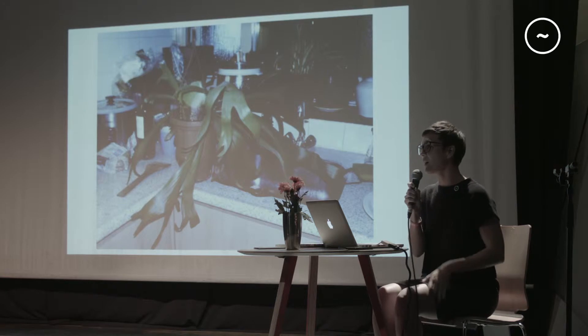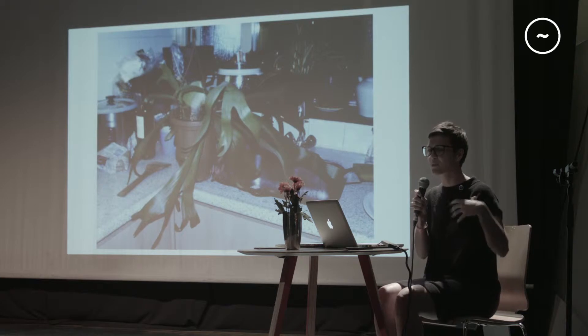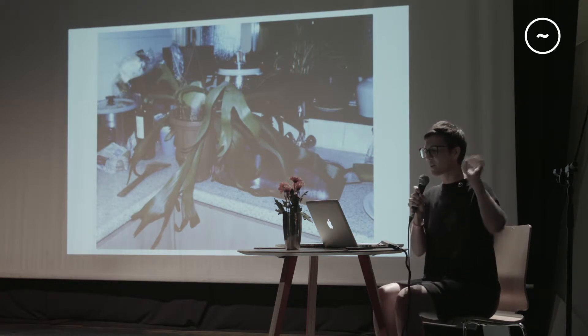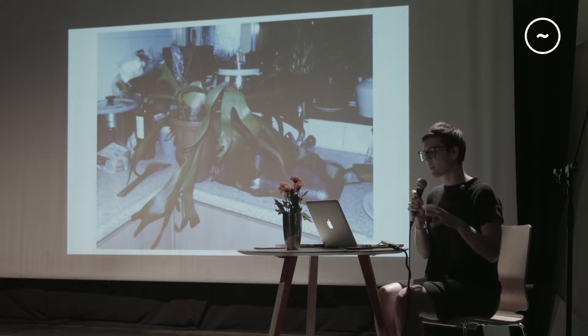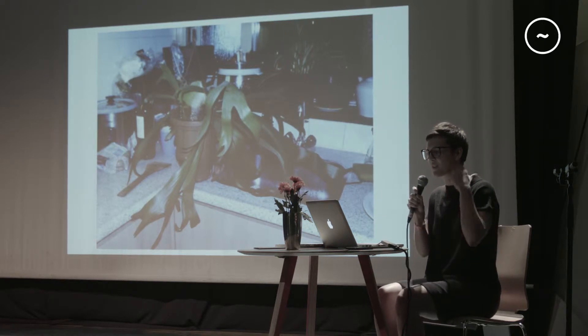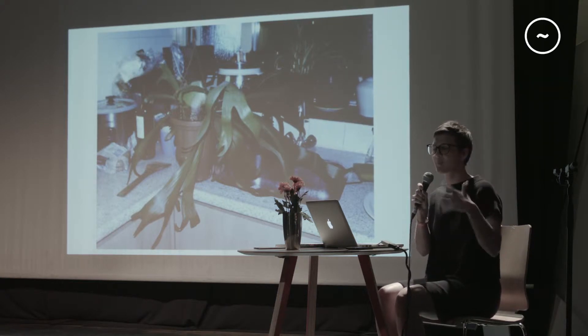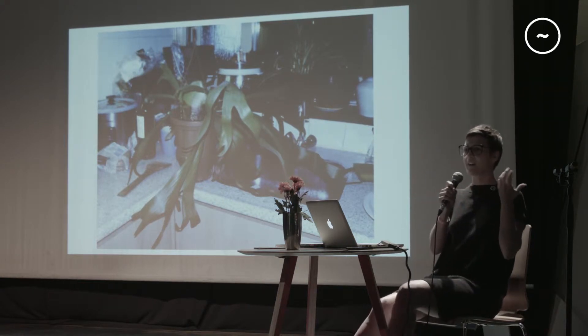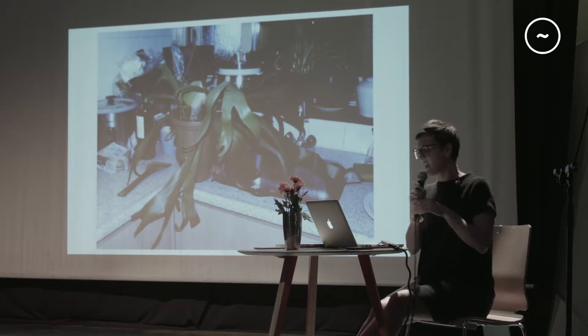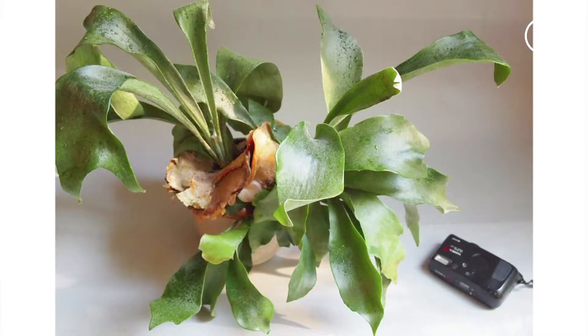I'm also glad to prepare these talks because you're able to go back to the first folders where you start doing all the research of a project — all these references. Every time I open this folder, it's really good because it reminds me what made Isa, Chris and myself start the magazine. I want to start talking about a glimpse of the tropics — the staghorn fern — basically the plant we started with.